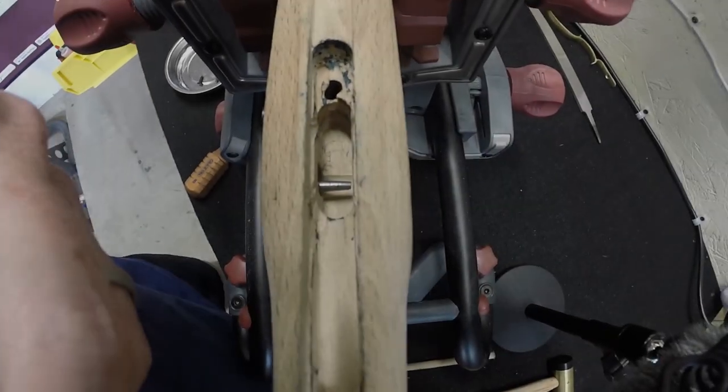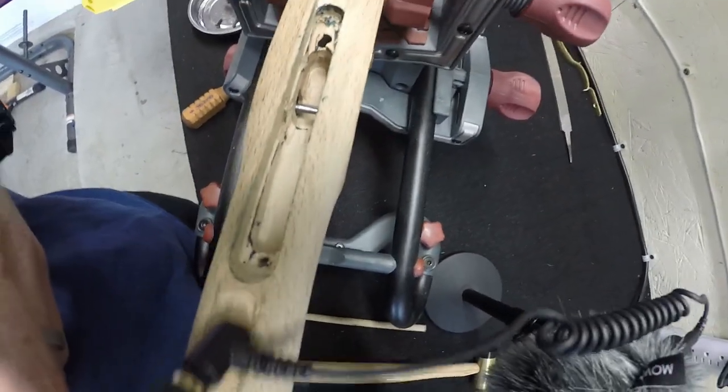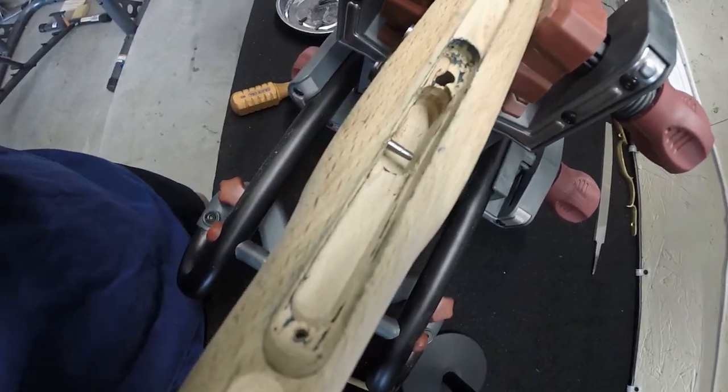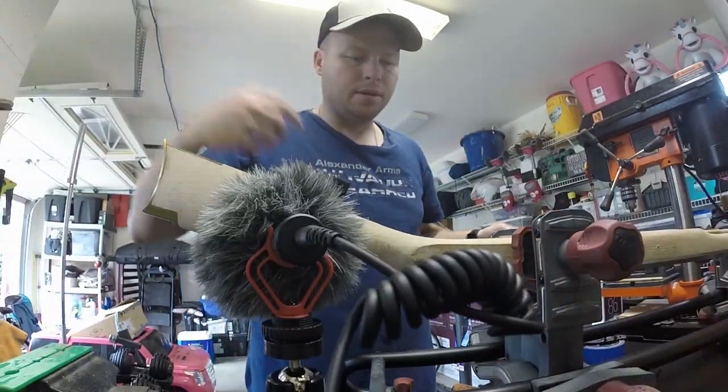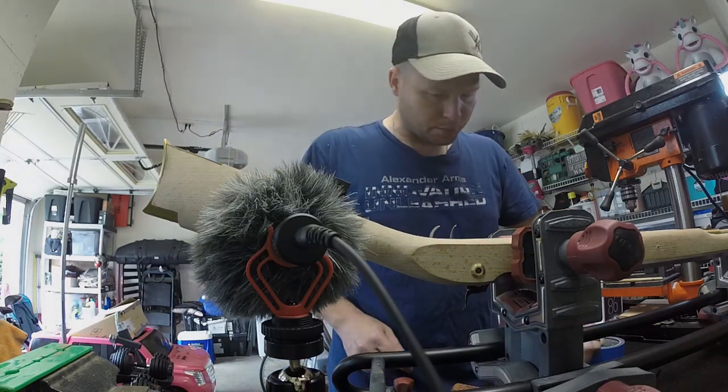Looking pretty good. It's got some coverage going on in here, so I think we're going to try to put these screws in and see what it looks like. It's touching in all the right areas and it's not teetering anymore, so I think I might be good. Let's go ahead and do the install - screw it in place.